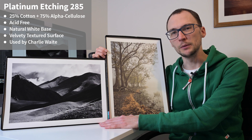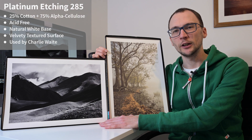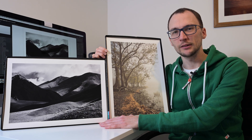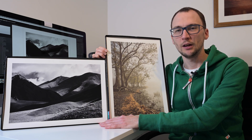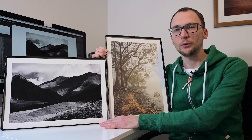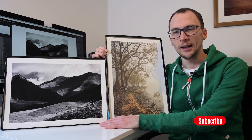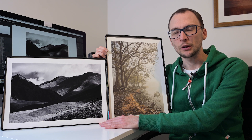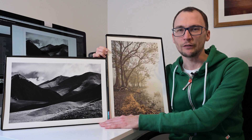In just a moment I'll jump into the computer, tell you a little bit about the images and the printing, and then we'll spend a few minutes taking a good look at some close-ups — paper versus paper on each image — and I'll give you my thoughts about which one is best suited for which image. If you enjoy the videos, hit that subscribe button and the notification bell so you know when the next Photospeed video comes out.